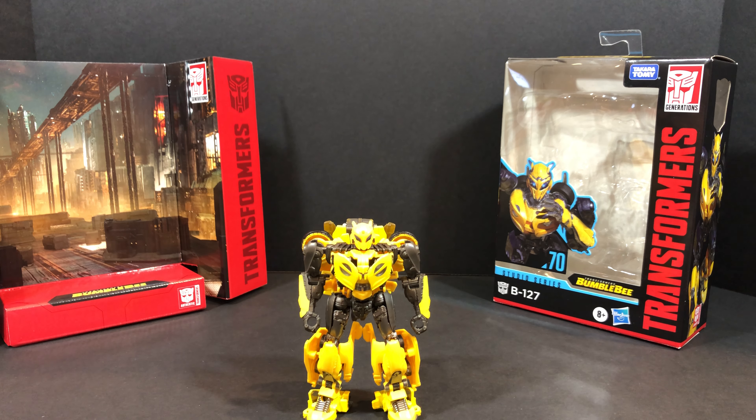Hey, what's going on everybody? Welcome to Sid's Little Corner of the Internet. This is Sid Sr. speaking. We're bringing you another Transformers review today. This time around we're going to be taking a look at the Transformers Studio Series number 70 B-127, also known as Bumblebee.